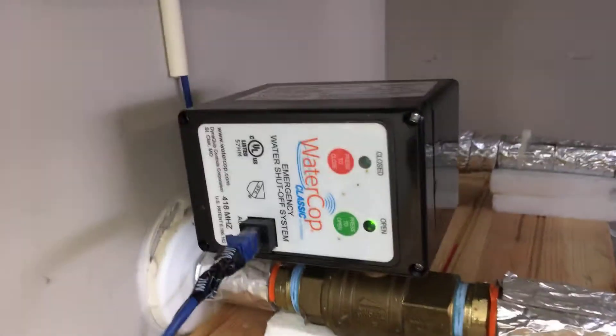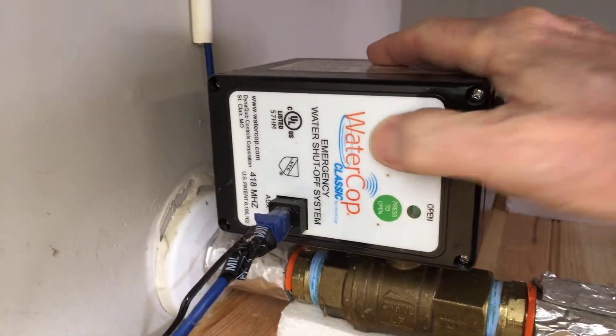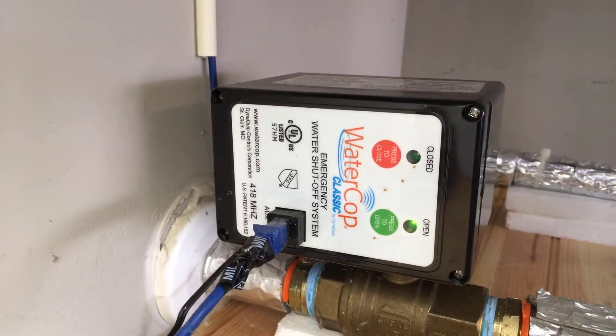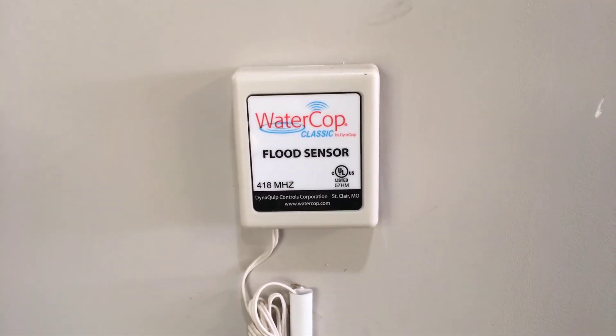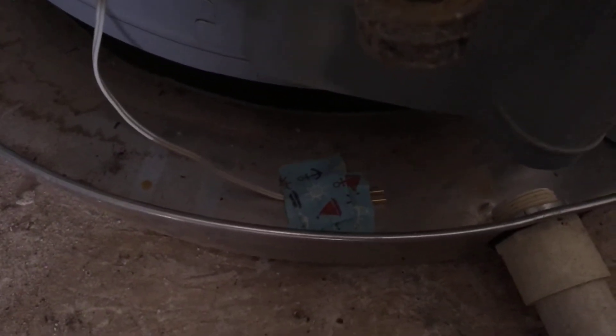For now, we're talking about the Water Cop shutoff valve. The way this works is I can actually turn the water off to my house right here — you can hear the actuator turning the water off — and I can turn it back on here as well. One of the nice features is that there are flood sensors all over my house; I have seven of them in different places. This particular one is located in the garage, in the pan for my hot water heater. So if my hot water heater fails, it'll shut the water off to the house.